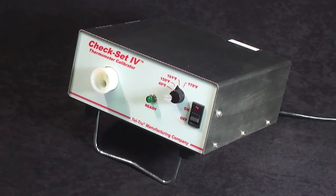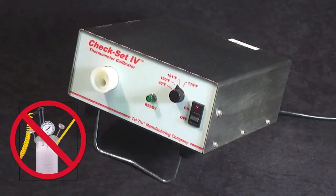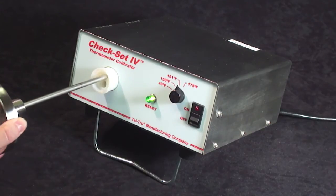In contrast to the ice bath method, you don't have to worry about staying with your verification process to make sure the ice doesn't melt before you've completed the calibration process. Here's an example of a bimetallic thermometer put into the quarter inch diameter hole.